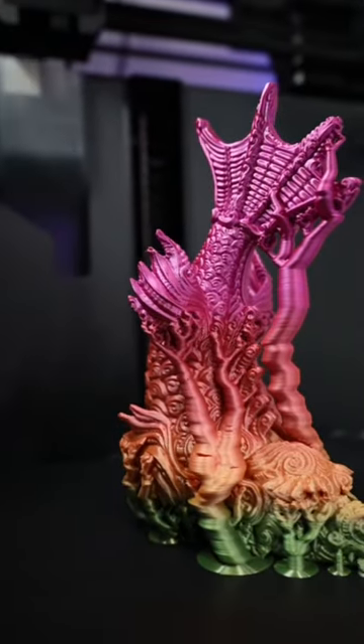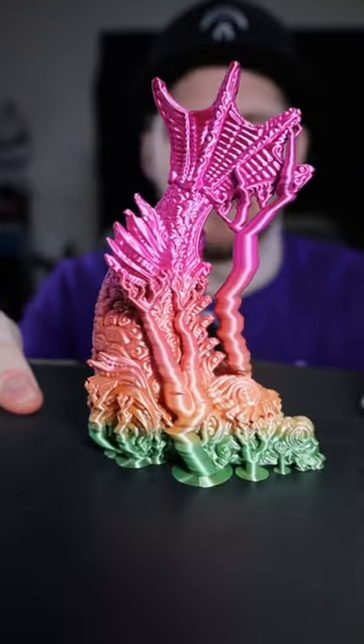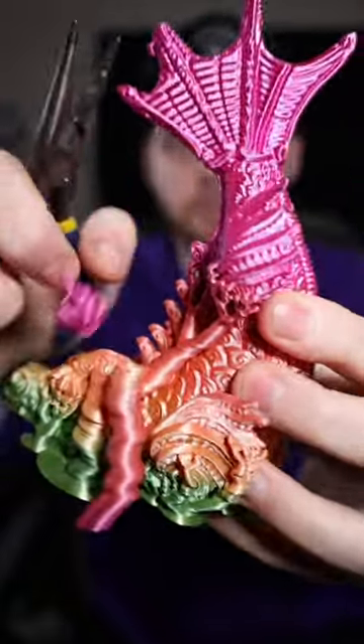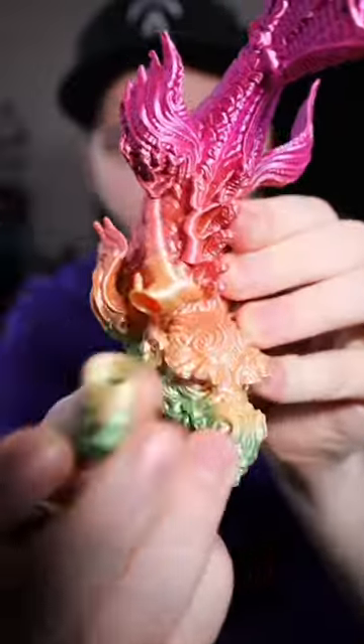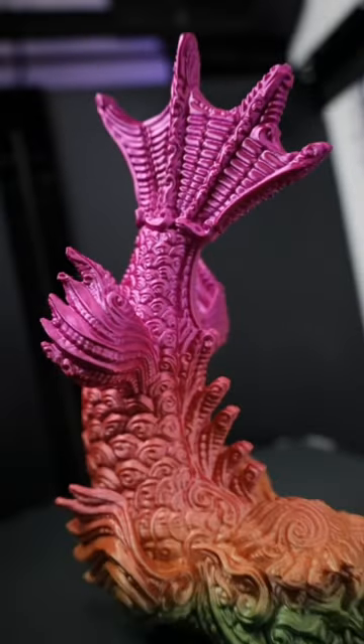And just like that, it's all done. So let's take this off the build plate and check it out. I'm not really sure how these got on here. This thing turned out absolutely beautiful.